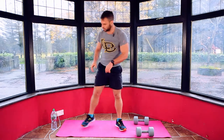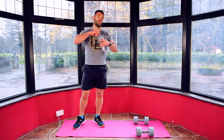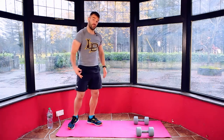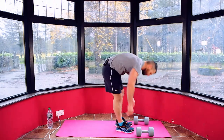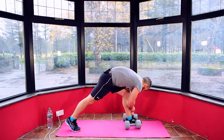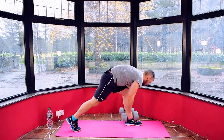Catch your breath. If you've got some water, grab water. We're going to alternate legs now — same move. If you did right leg, now you're doing left. If you did left leg, now you're doing right. Reset your timer. Three, two, one.